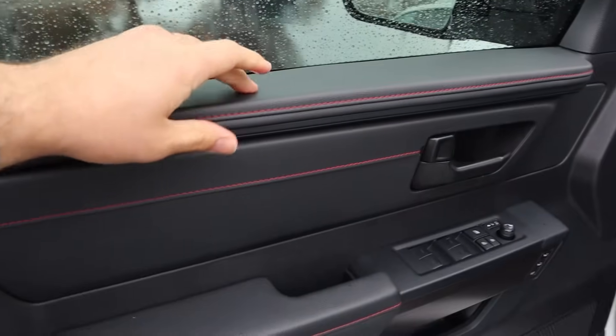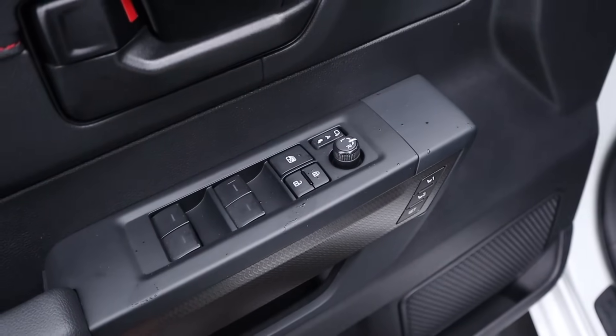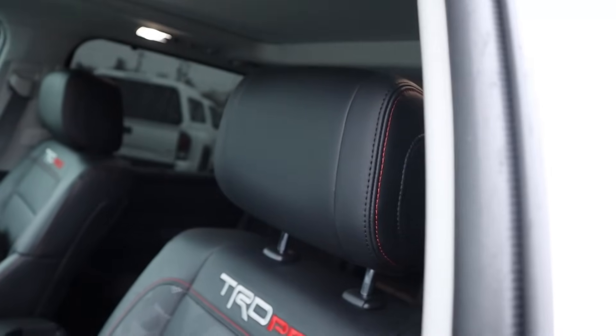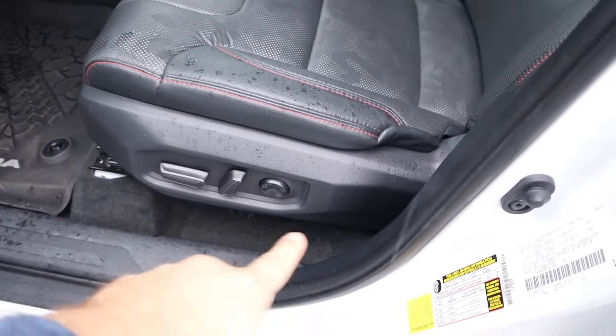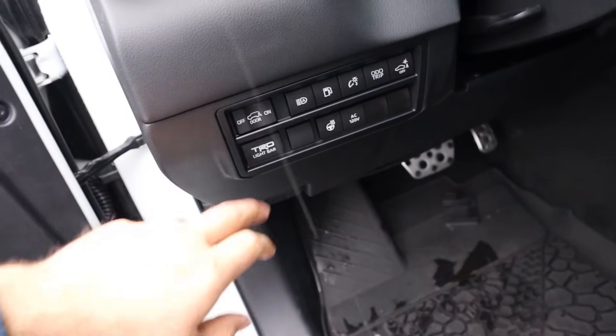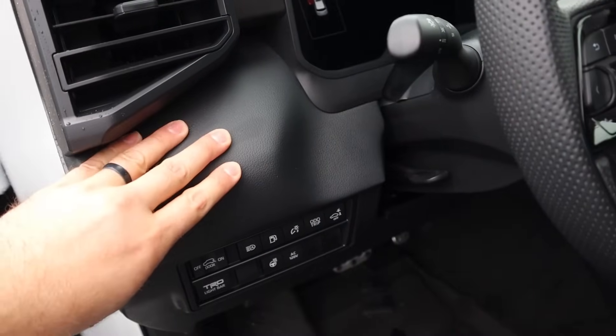Take a look at the front door panel — soft touch up top, and down below you've got all your window controls and mirror adjustments. The mirrors do power fold in, and you get a memory seat function and blind spot monitoring in the mirrors. Payload on this is 1,315 pounds. The headrest is marked TRD Pro with camo print down the center. Really nice looking power adjustment pedals, and you've got your heated steering wheel button, TRD light bar control, and gas cap release down here as well.